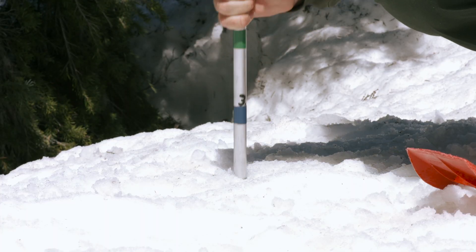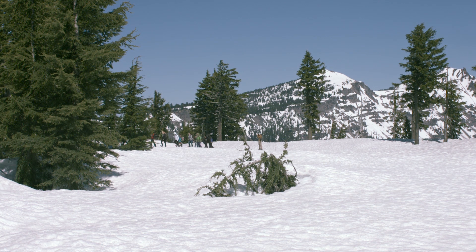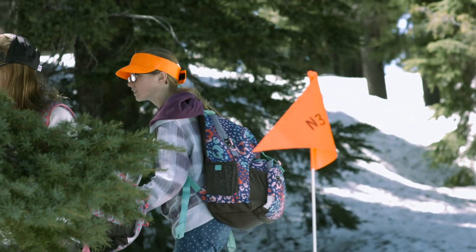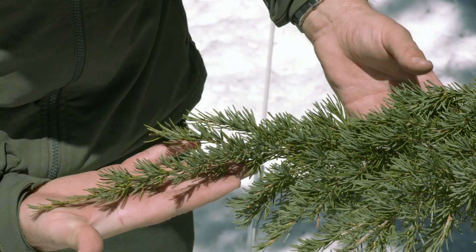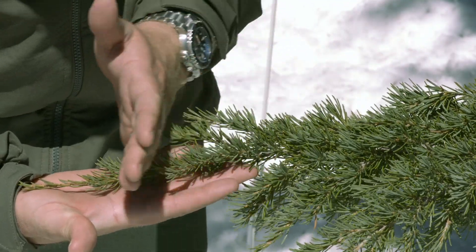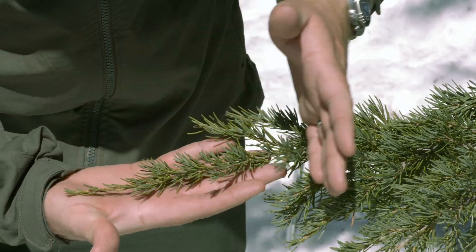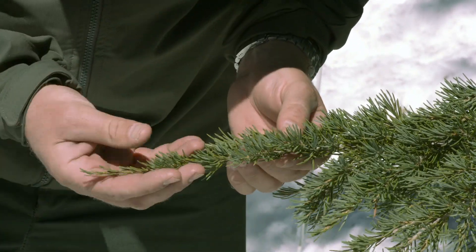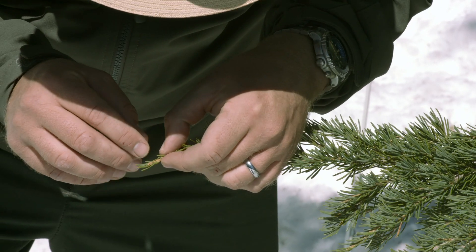This is how you'll take your measurements in the field. First, find a branch on the study tree and focus on the end of the branch. We're only going to measure a section the size of our hand. Next, look for the buds on the branches. They are really tiny.